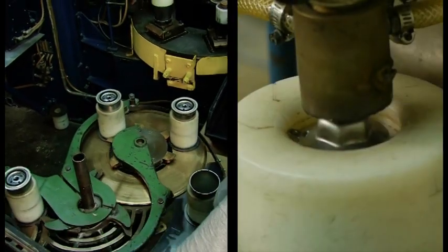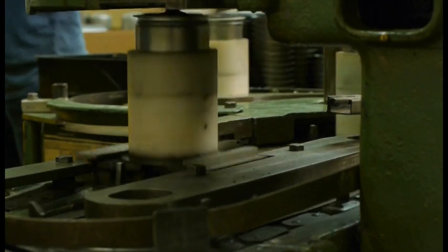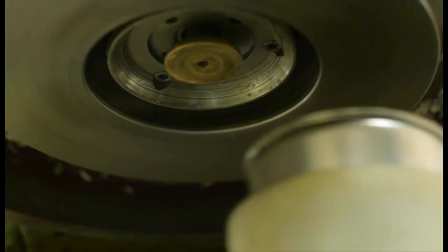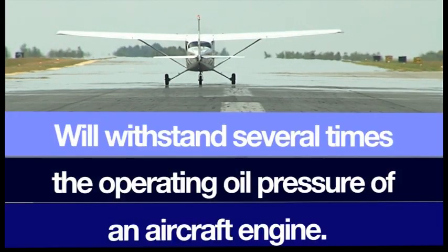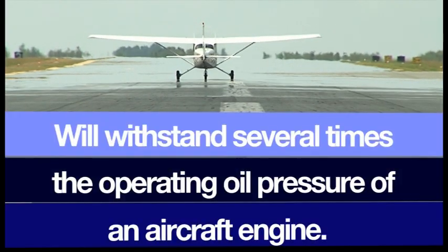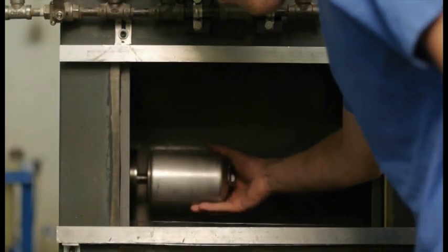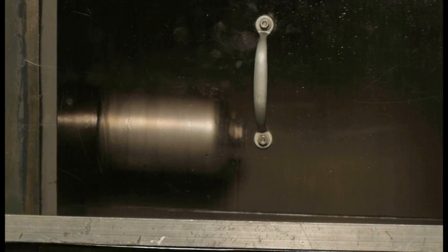A custom designed rolling machine seams the case. Here the operation is slowed down so you can see what's happening. Tempest aircraft oil filters will withstand several times the operating oil pressure of an aircraft engine. Even in this example of a compromise filter, the seam itself never failed.